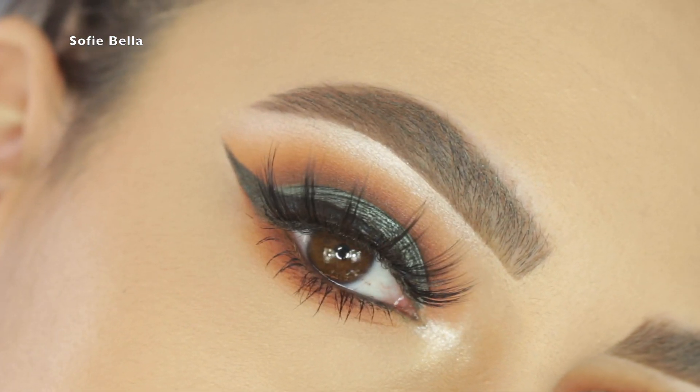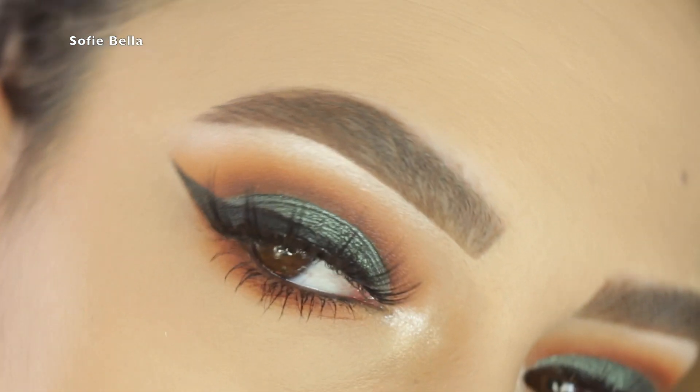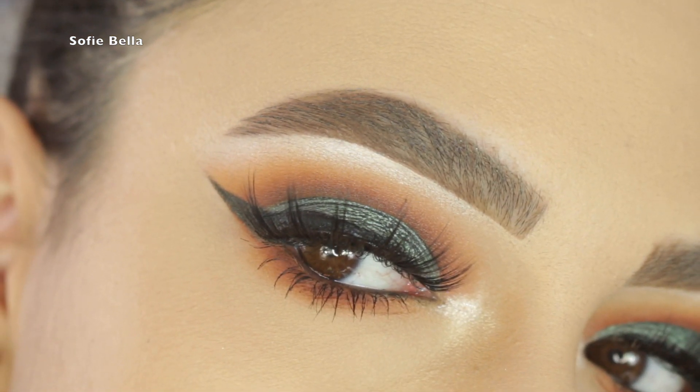The first look I created with this palette is an emerald green look. If you want to see how I achieve the look, then just keep on watching.